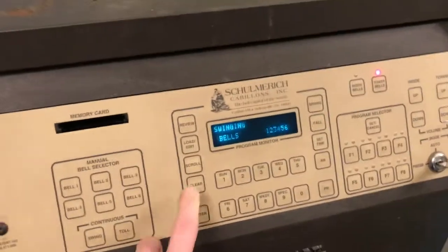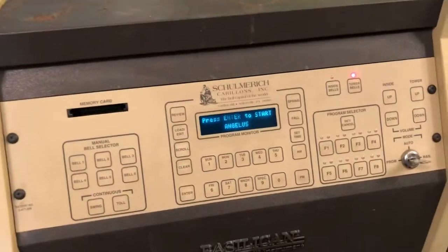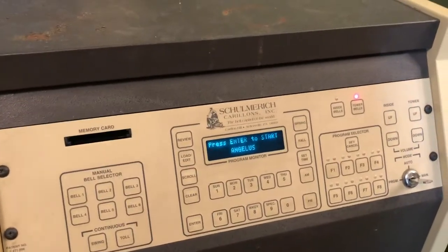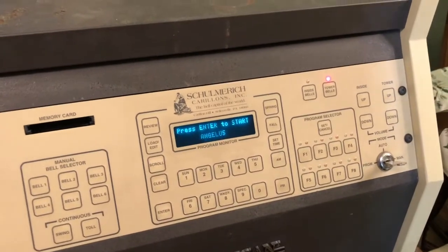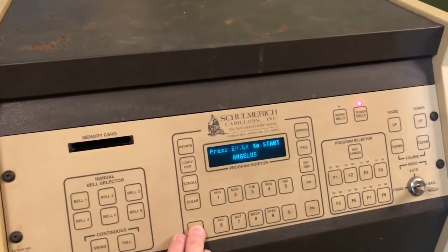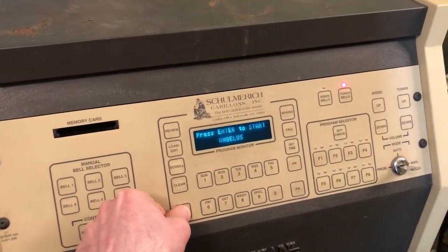You can return to the regular program screen by canceling. The last function available is the Angelus. This can also be programmed to play via the clock. It will count the number of tolls followed by a peel. There are other traditional settings that can be used as to your preference — there are three different options. This is by far the most common: the tolls followed by the peeling bells.